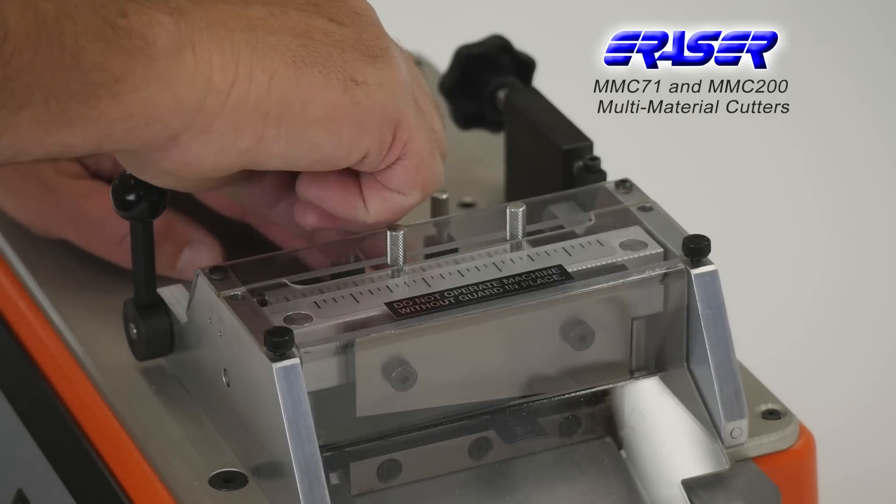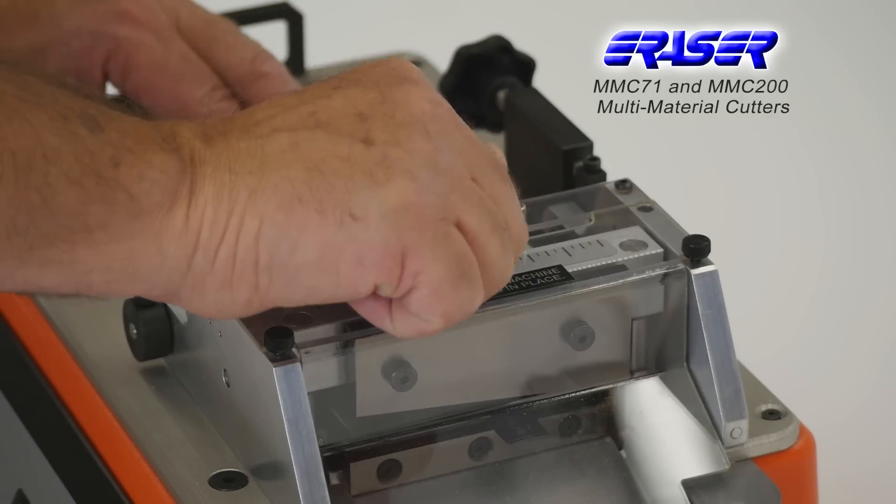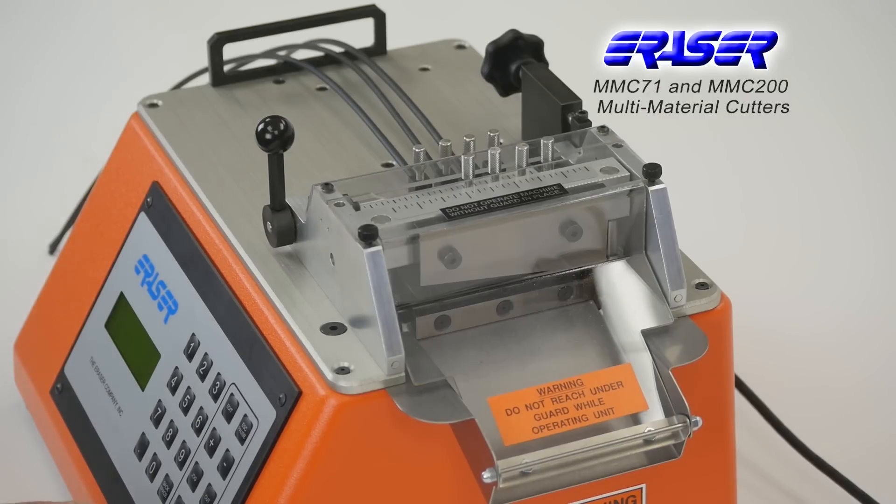Material guides are adjustable for each application. Additional guide kits are available to allow multiple pieces of the same material to be cut at the same time.